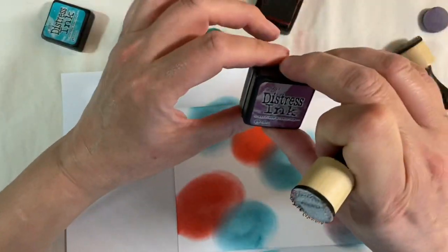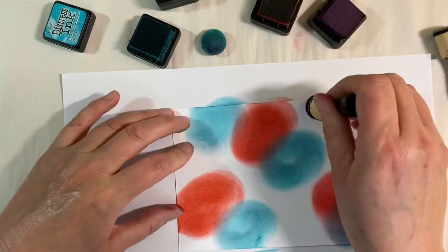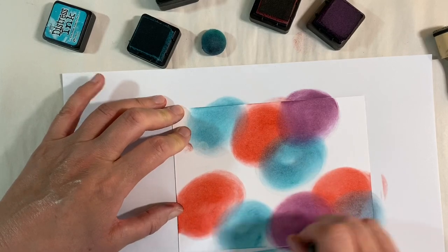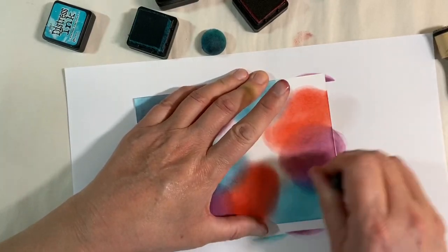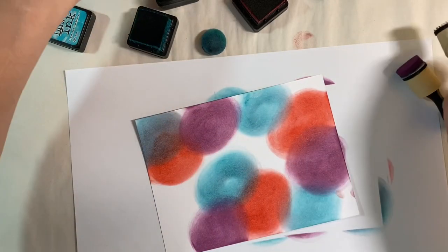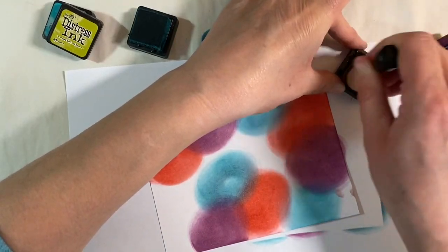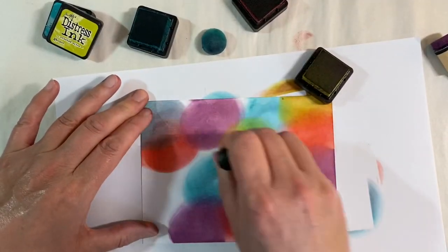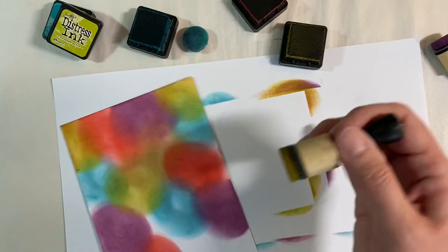Next I'm going to come in with some seedless preserves. Just try not to overthink where you're putting it — try and be random. I find being random quite difficult, as you know, but I'm doing my best. And then I'm going to add some of the crushed olive. I love this colour, it's beautiful. We can come in again if we need to add more colour just to balance things out.